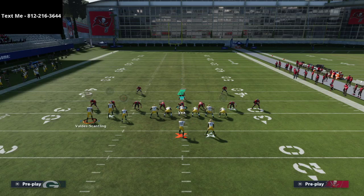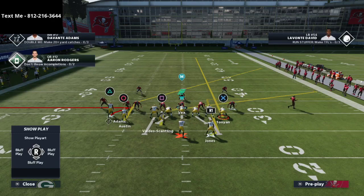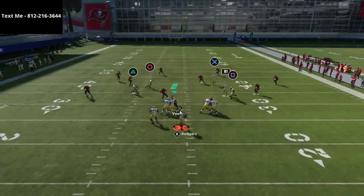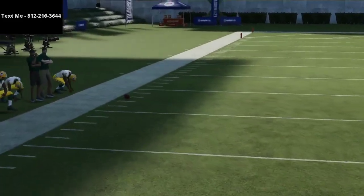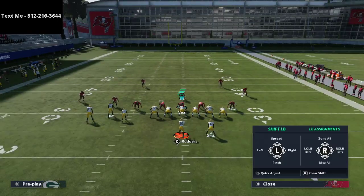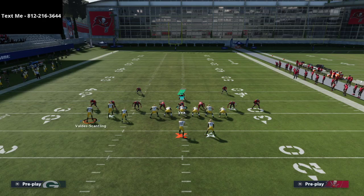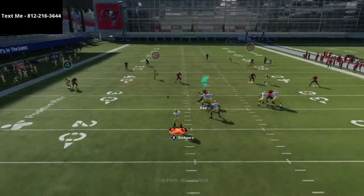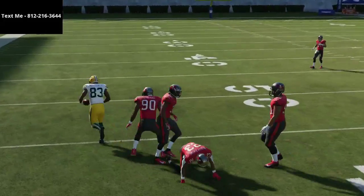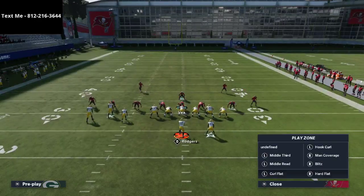This is truly one of the best routes to beat zone defense in the entire game — it's better than the crossing route, better than the motion, better than the corner route to Davante Adams. You also have the low-ball slant as it crosses the formation. If they're running hard flats and curl flats, that slant-flat concept is going to be wide open — the flat pulls all the zones out and you hit that low-ball slant against zone coverage.